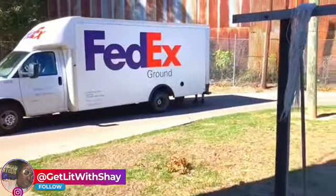Y'all, FedEx is here! Hey, how you doing — I was waiting for these candy machines!